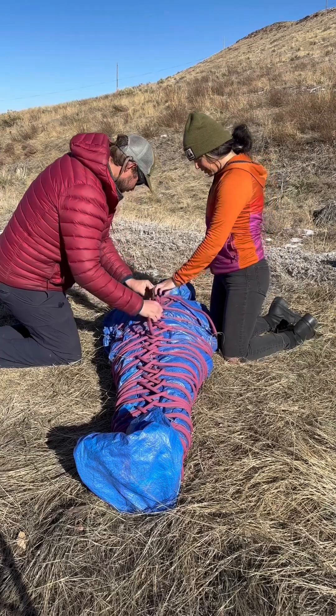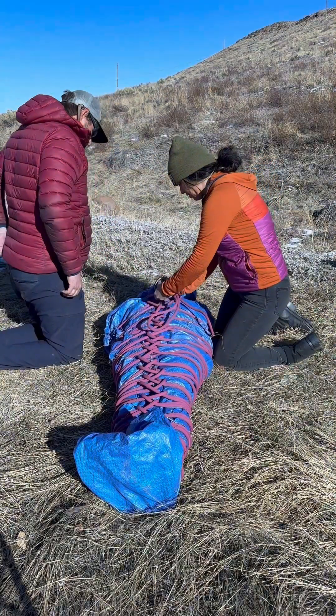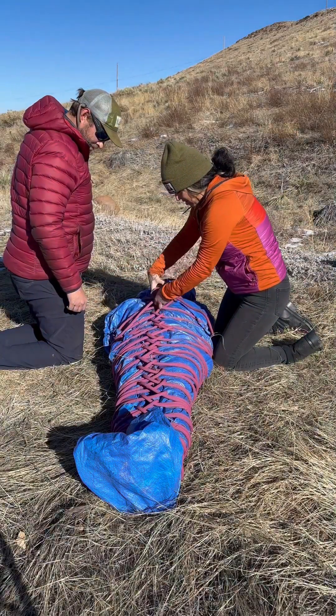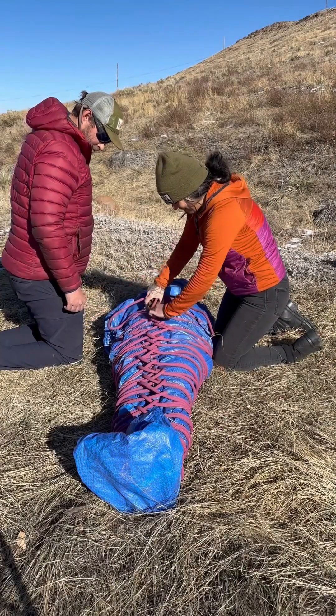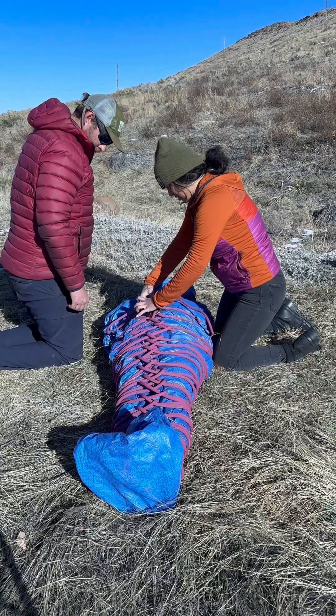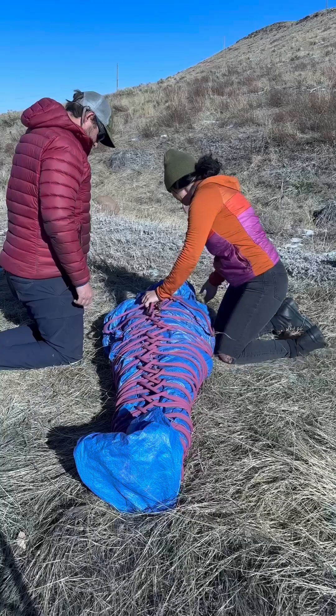Once you have finished packaging your patient, ensure you have four to six rescuers to lift and evacuate the patient. If more rescuers are available, assign one person to monitor the patient at the head and another to scout ahead for obstacles. Head over to the Golden Mountain Guides blog to check out more details on this rope litter.